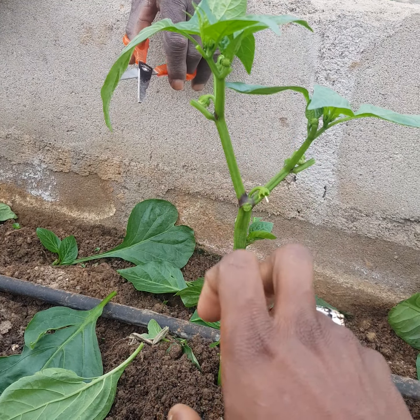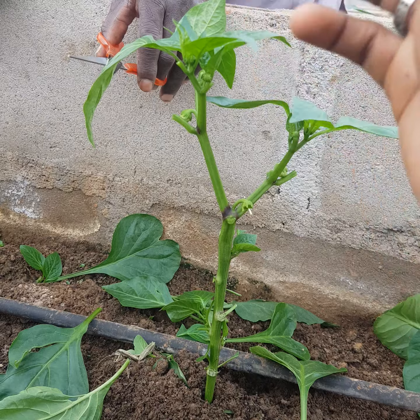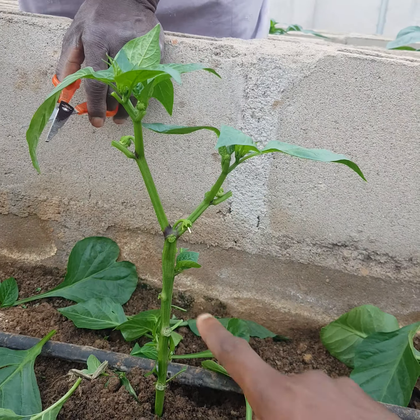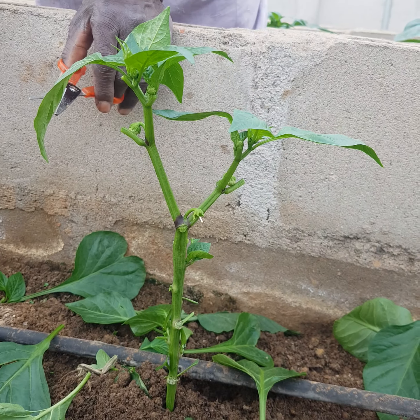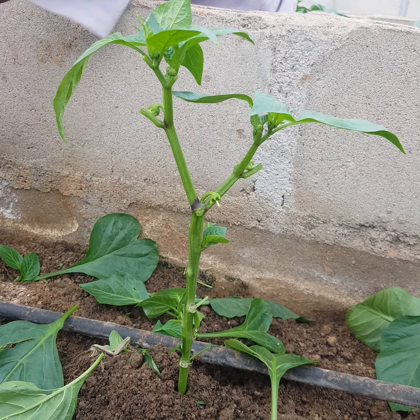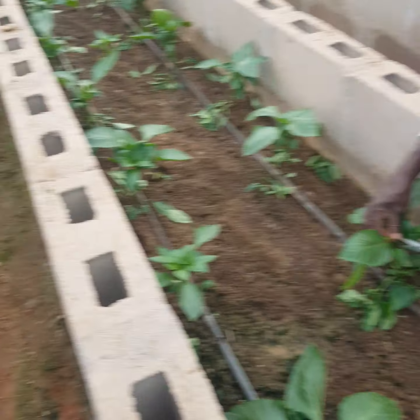This is getting white, so we'll keep pruning, leaving the strongest one so that it will go up. That way we'll get very big fruit sizes. So this is it.